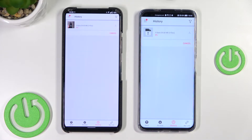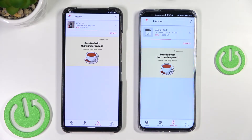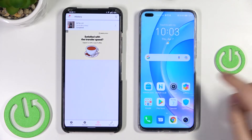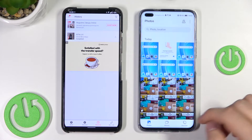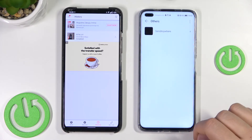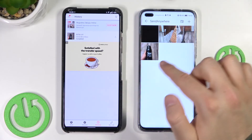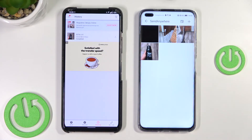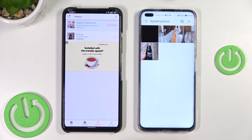Now just wait a little bit. As you can see the transfer is on the way and it's finished. Now we can go to the gallery and find the data that we sent. In the others section we can find the Send Anywhere folder — that's the name of the application we used — and here we will find all the data that was sent.